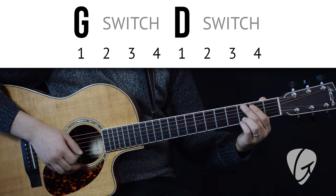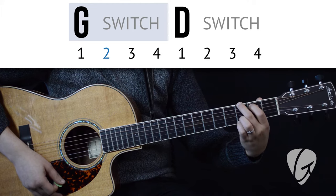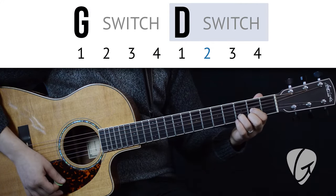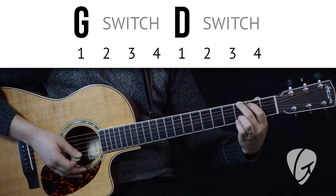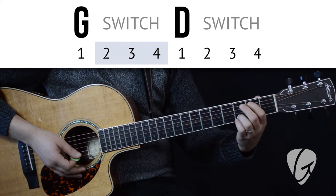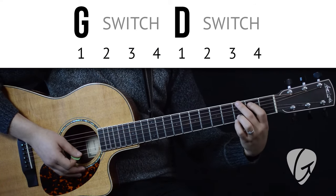We're going to switch chords every four beats. The first time, we're only going to strum them once each. That gives us beats two, three, and four to switch and have the next chord ready. We'll show you, then we'll try it together.